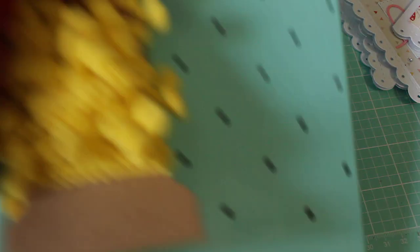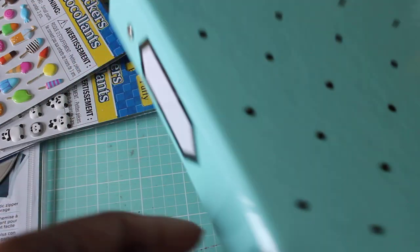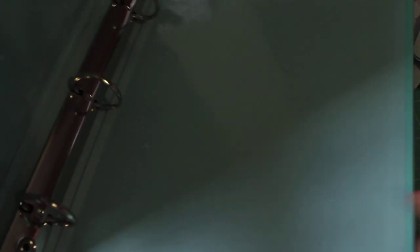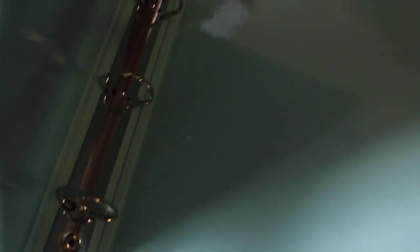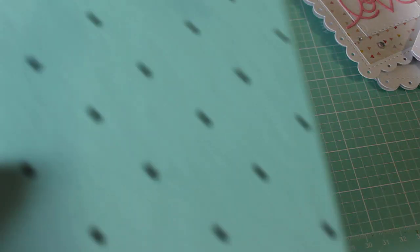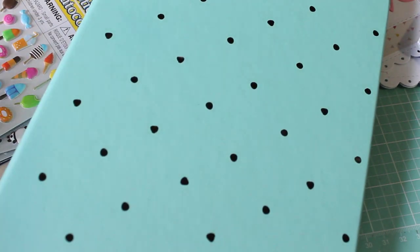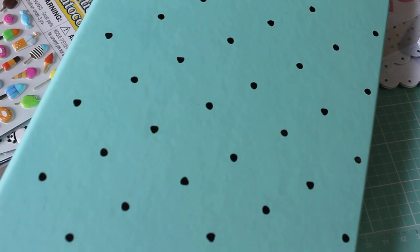I was at Target a few days ago and picked up some pom-pom trim — I just thought those were cute and they were a dollar a piece. I also found this binder from the Target dollar section, I think they're three dollars. I like picking these up because you can make mini albums with them, and that's what I plan on doing — I'm missing my mini albums and really want to create more. So that's my share for today. I hope you guys have a great weekend and I'll see you in my next video, bye for now!